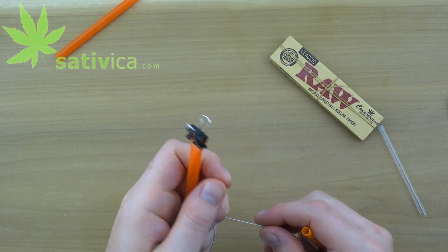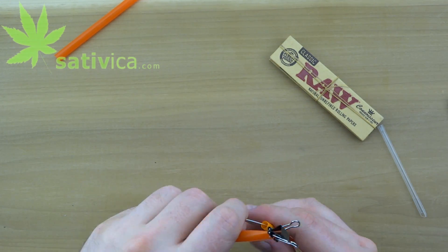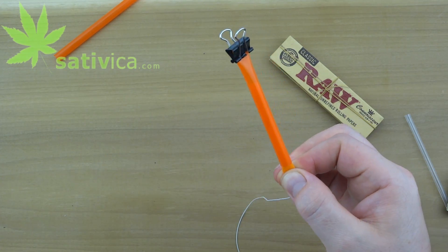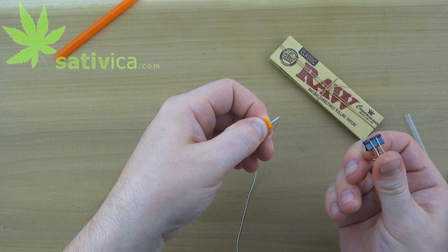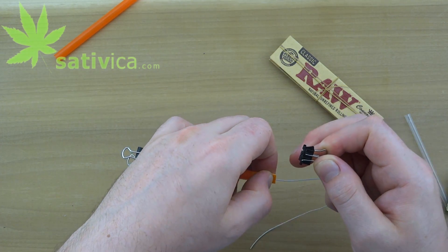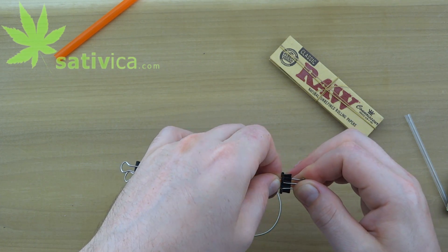Repeat the process with the small straw. Don't pull on the straw at all while attaching the second binder clip. There should be no tension on it at all at this point.